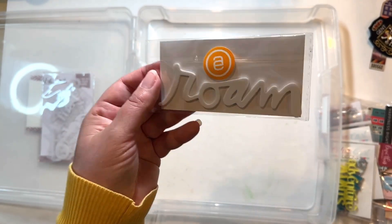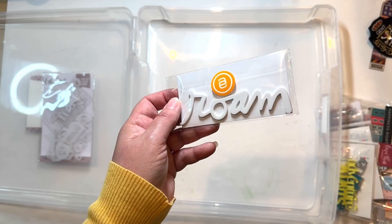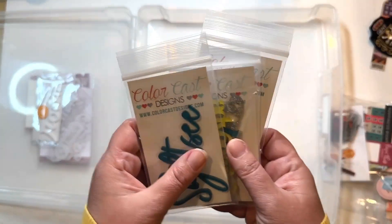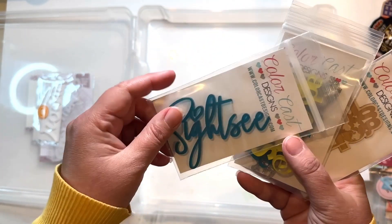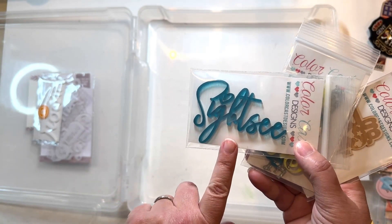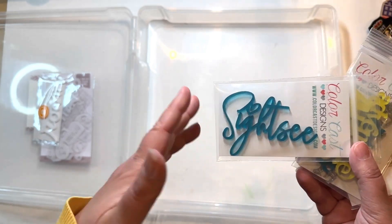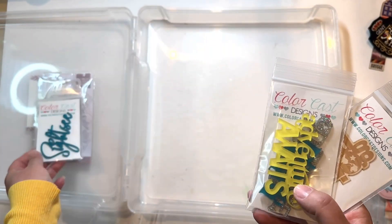If for any reason I don't use something for this album, back in the stash it goes — I'll save it for another one. I have quite a few acrylic options, most from Color Cast Designs. This one just says 'sightsee' — I love it, but the color might be the problem; I'm not sure it will work with my photos. I have it in here just in case, and same goes for the foam one — if I don't use it, no big deal.